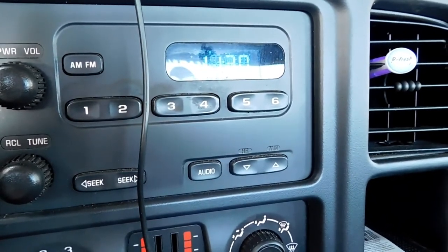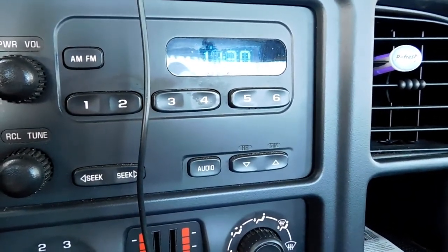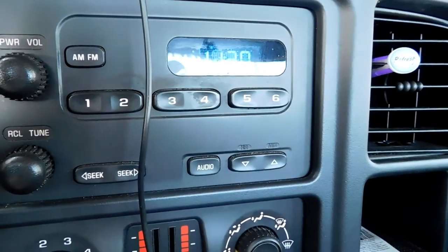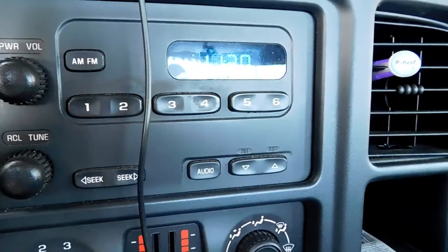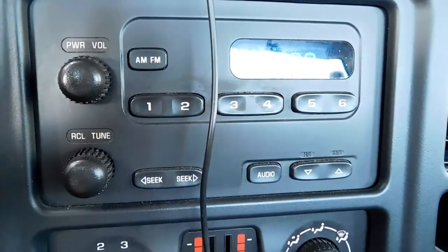Hey, good afternoon everybody. Today we're going to discuss how to set your clock on a 2005 Chevy Silverado, or whatever comparable vehicle has this type of radio setup.